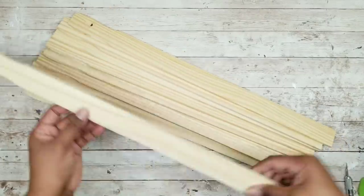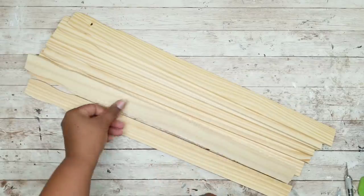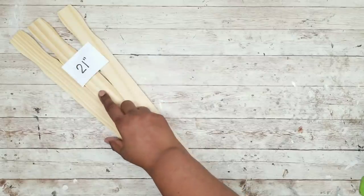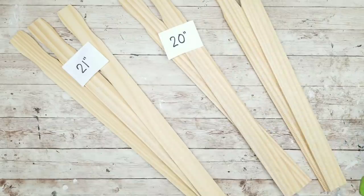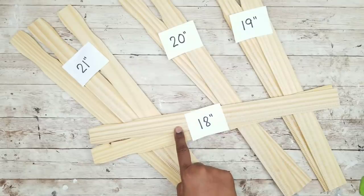The first thing we're going to do is work with those paint stir sticks, and I will be cutting these at different lengths. We're going to take three sticks and leave them at the package length of 21 inches. Then I'm going to take two stir sticks and cut them down to 20 inches, two stir sticks cut down to 19 inches, and the last two will be cut at 18 inches.